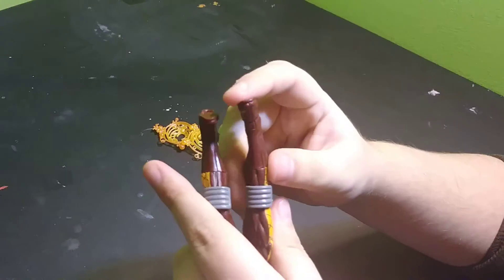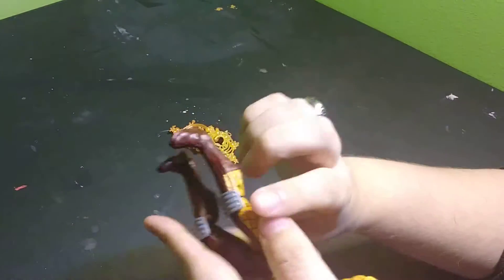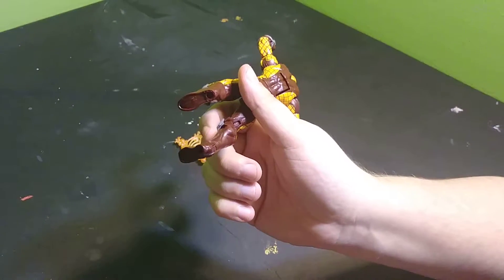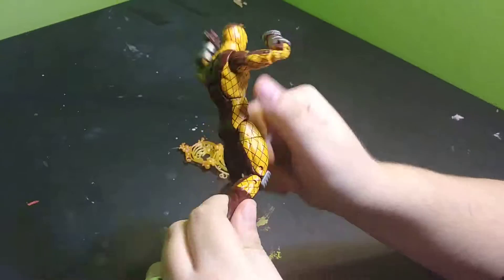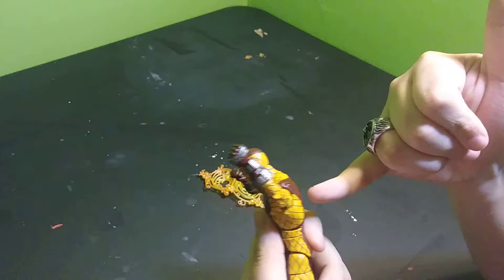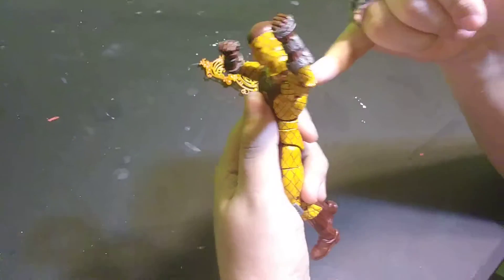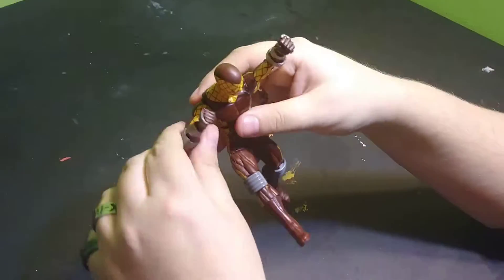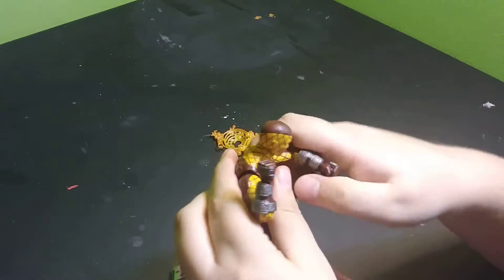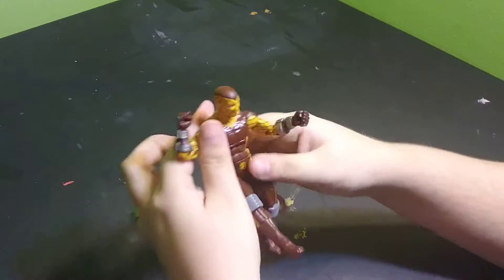You get to the boots, and the boots have a little bit of detail on them, but nothing really to write home about. You've got a little heel there. You do have the little hex hole on the bottom for putting them on stands, and you have the hole in the back for figure stands that plug in from the back, so you can get some cool jumping shots without having him wrapped up. Not a bad figure — I like him, he's pretty good.